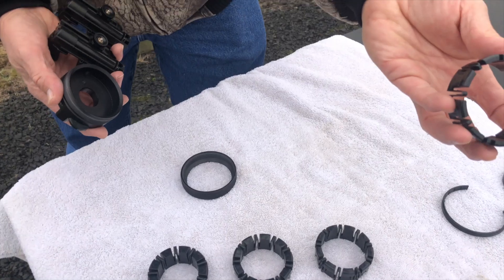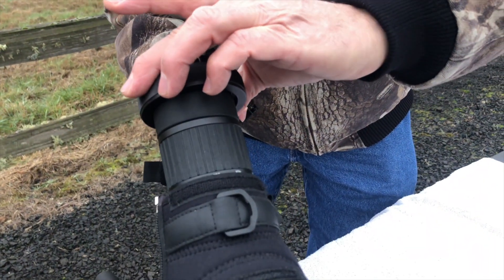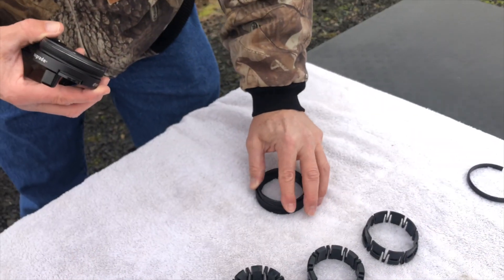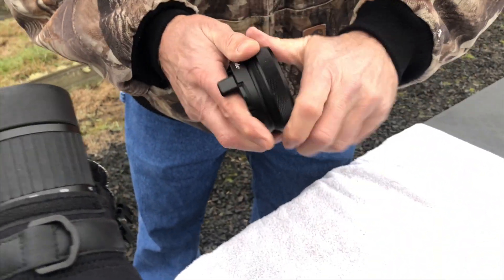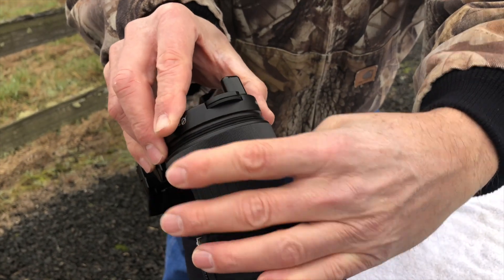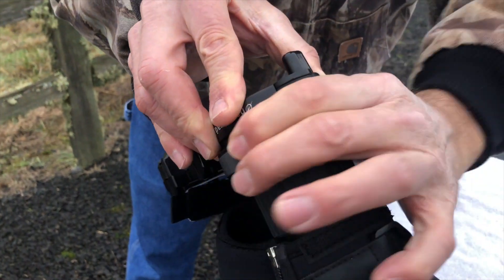We're going to try this one. Take the bulbous end with that in your ring and see if that goes over. It doesn't fit nicely, so we remove that. We're going to take one of the C-shaped ones for very large eyepieces. Put it on a little bit more than a quarter turn, slide over the end — it goes all the way down. At this point you can tighten, and now you're ready to install your phone.